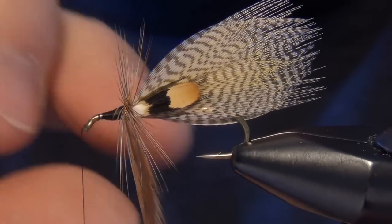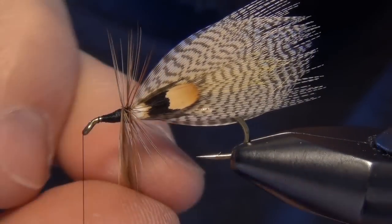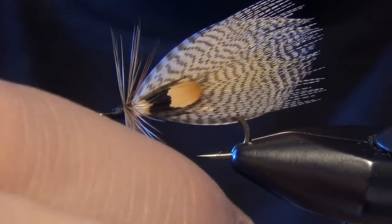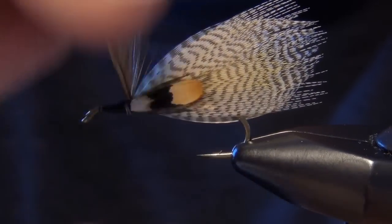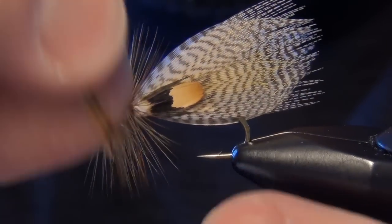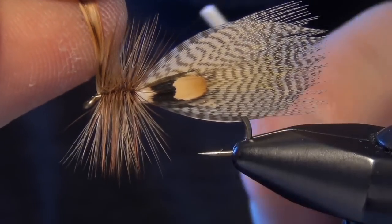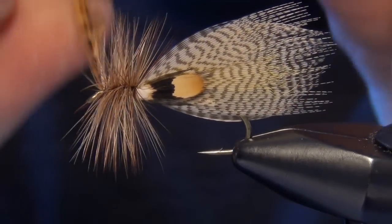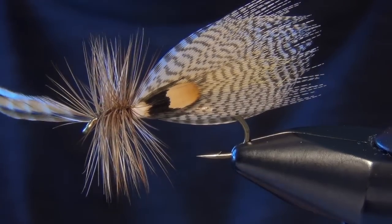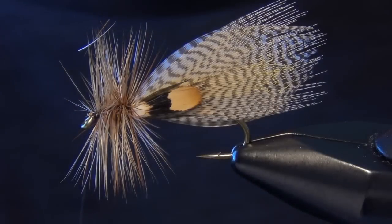We're still getting picky here — I want my feathers to lay down just perfectly right next to each other. Once you get up to the eye of the hook you can capture those feathers and trim out the butt ends.